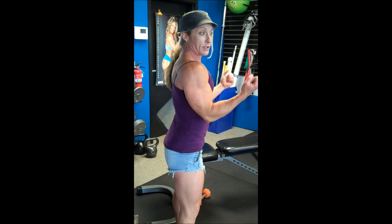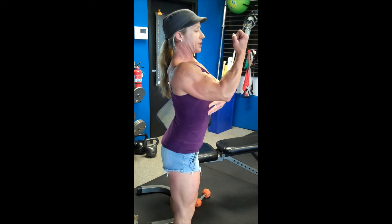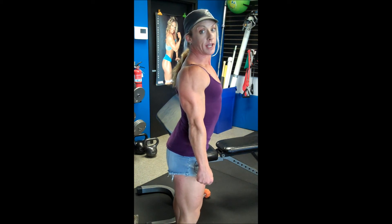Now you can see when I do this, look what happens to my elbows — they automatically follow my ribcage. This is how we get body momentum and mechanics working for us when we do the biceps exercises.